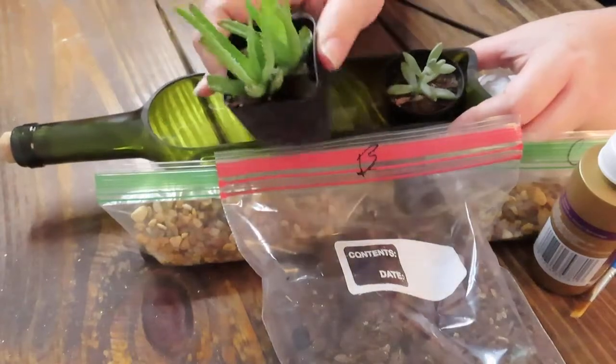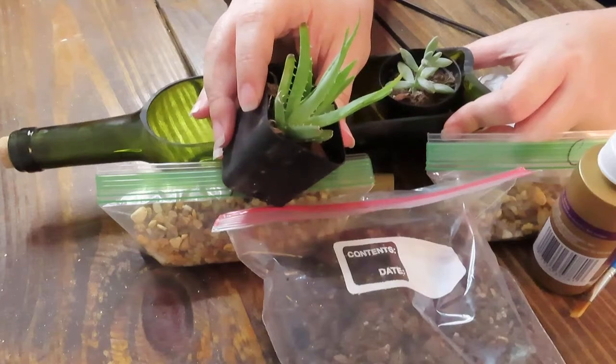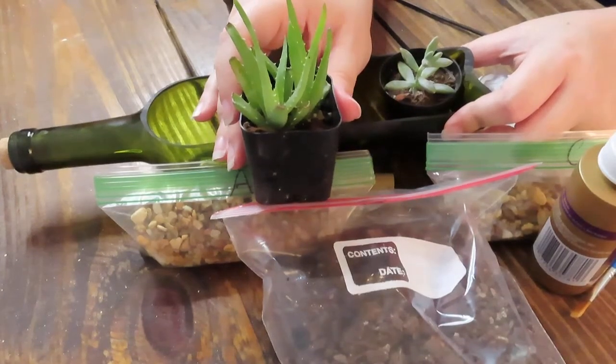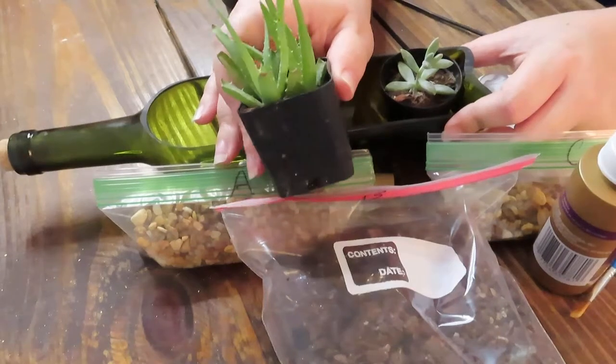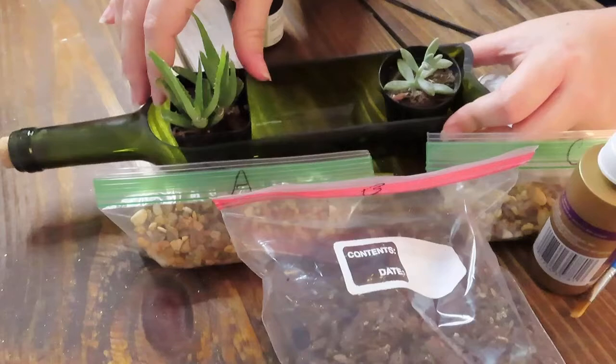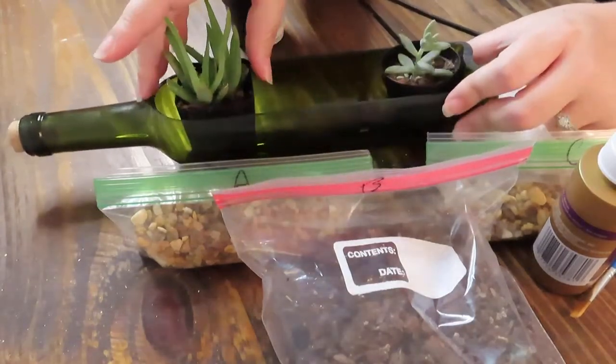The aloe vera will grow quite large too. I've seen some that are like three or four feet tall, so once they start getting maybe a couple more inches taller than this, you might want to go ahead and replant them.